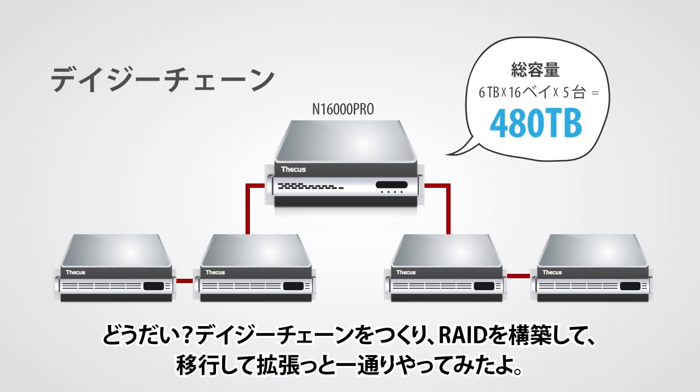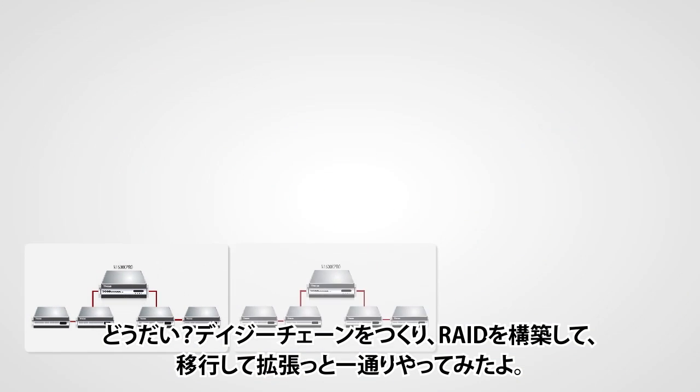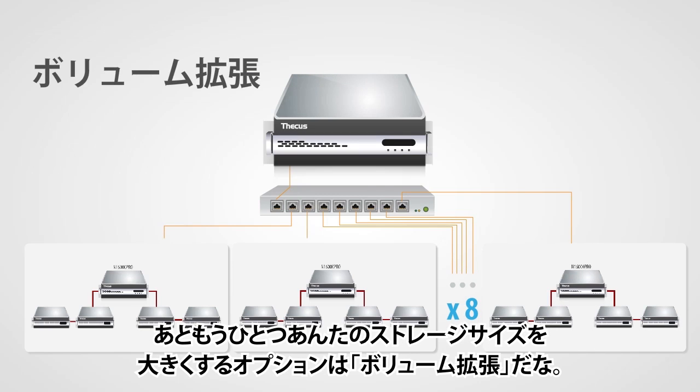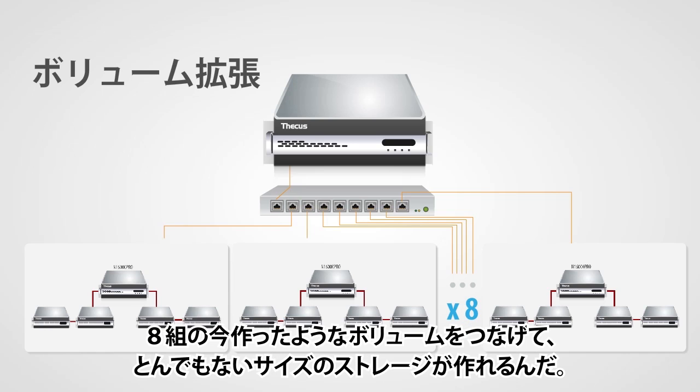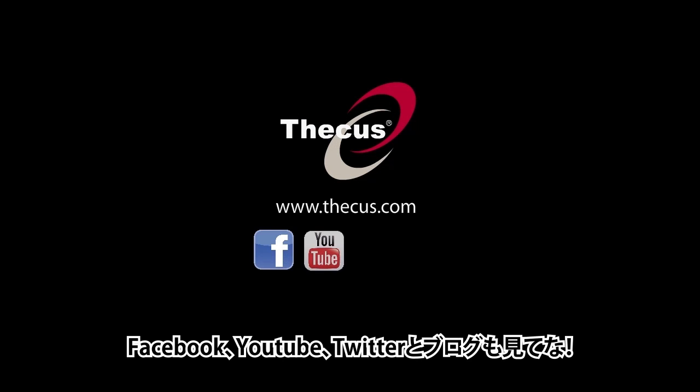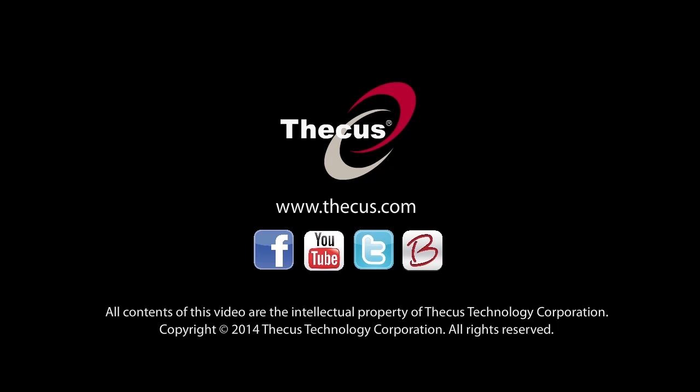So there you go — this is how you can set up a daisy chain, create a RAID, migrate it, and expand it. Another option to expand your data pool is volume expansion, where you can connect 8 branches of NAS into daisy chaining to achieve a massive volume of storage under one management solution. Thank you for joining TICKUS TV for this demonstration, and stay tuned by following us on Facebook, YouTube, Twitter, and our blog. See you next time.